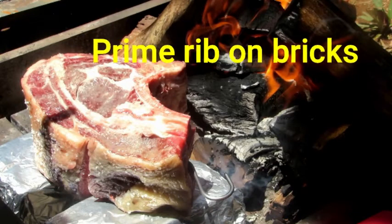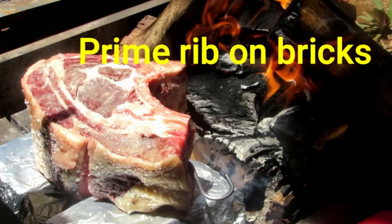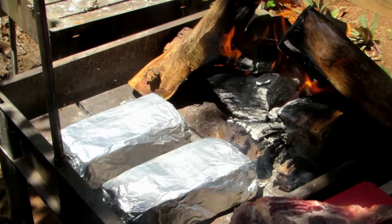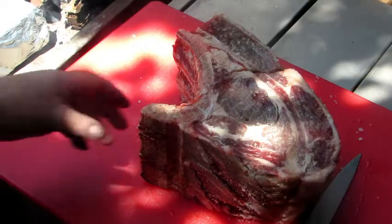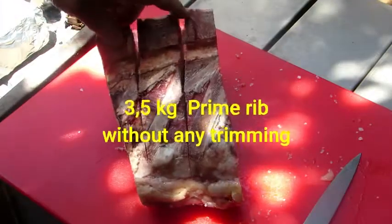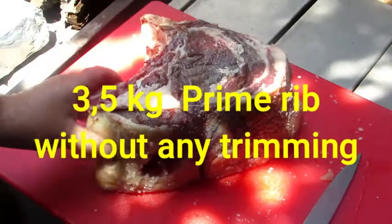Good day, today I'm going to show you how to do a 3.5 kg prime rib on bricks. I just cut through the bone here to make it easier to cut later.